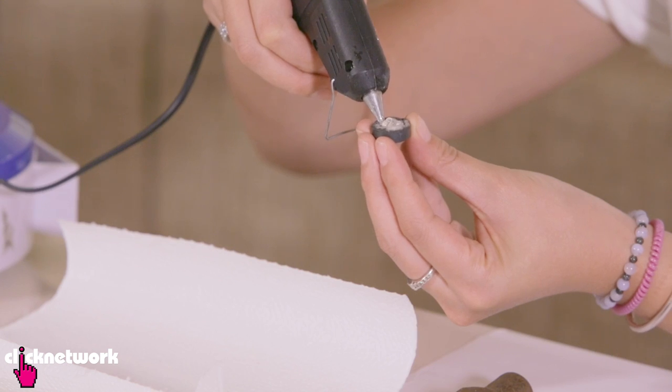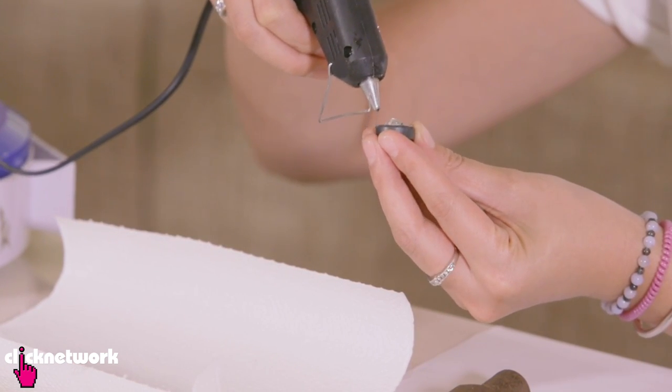Alrighty, so here's a really cool hack for your hammer. You can actually put a magnet on your hammer to stick all your nails to it. I'm going to put a little bit of hot glue on the magnet.